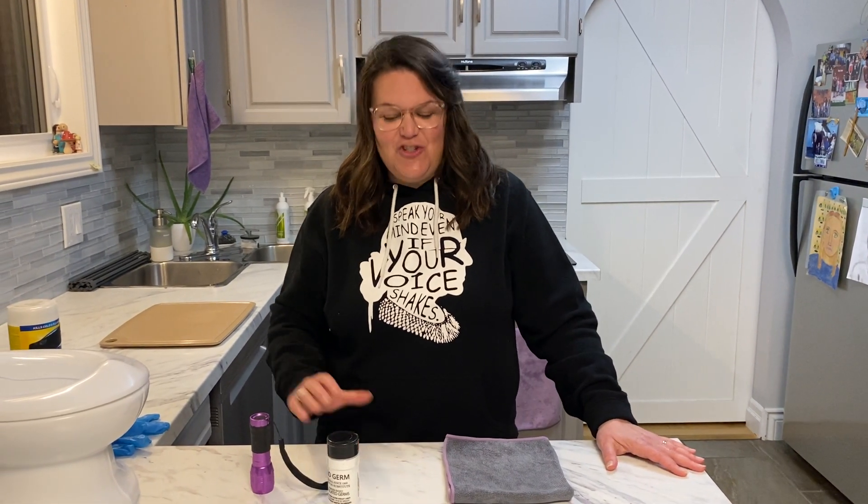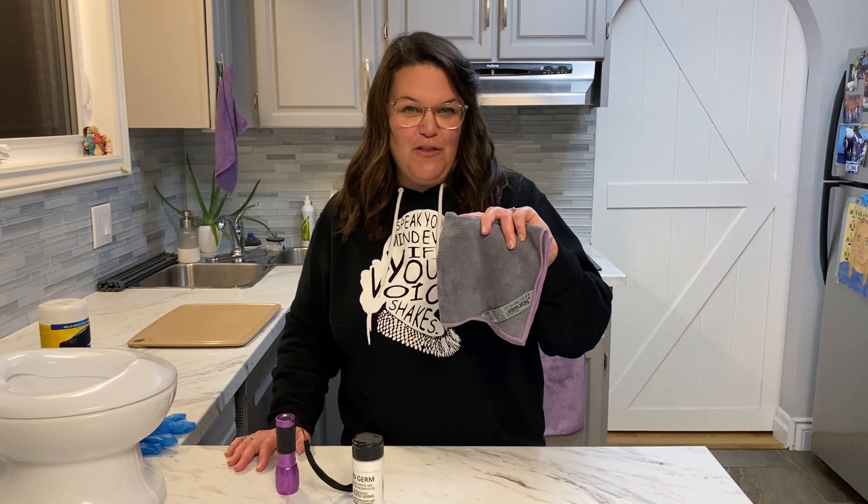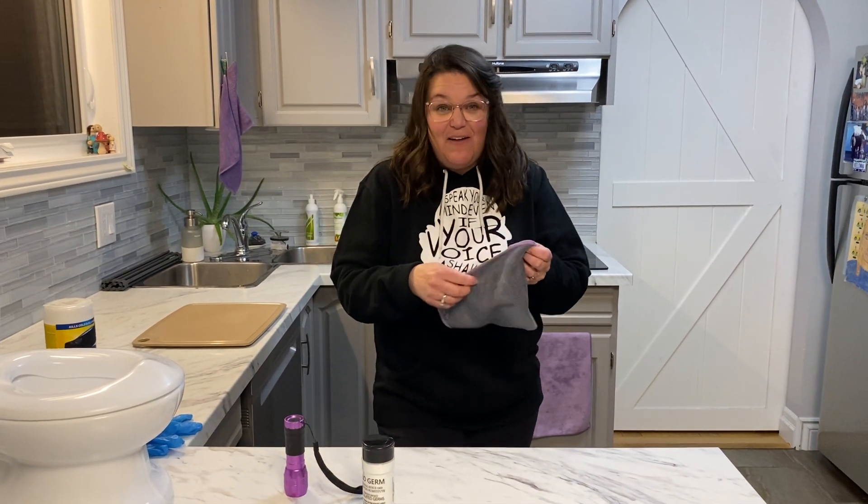Hello, my name is Melissa and I'm a Norwex consultant. I just wanted to show you just how well our EnviroCloth works. This is an EnviroCloth — this is the everything cloth.